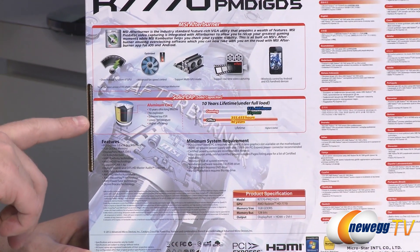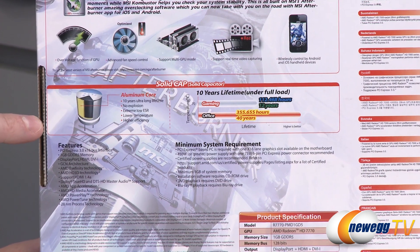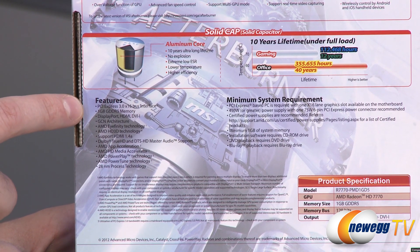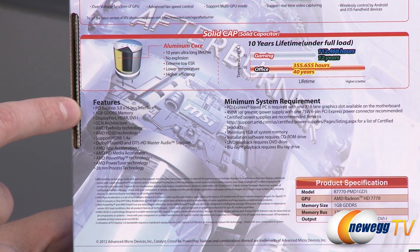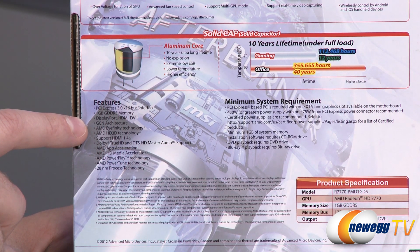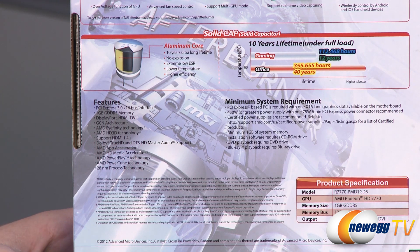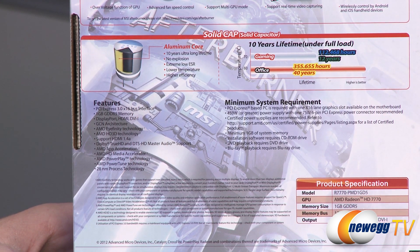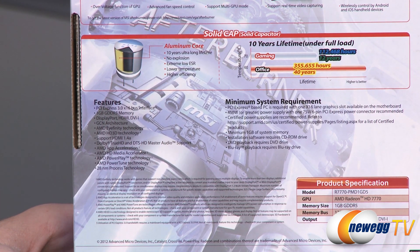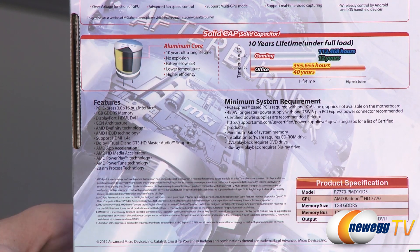Here's more information about Afterburner and the solid capacitors — notably they do not explode, with a 10-year lifetime under full load. You get a PCI Express 3.0 interface by virtue of the new AMD Radeon HD GPU. GCN architecture is the code name, manufactured on a 28-nanometer process. The specific GPU code name is Cape Verde, part of the Southern Islands family, with 1,500 million transistors.